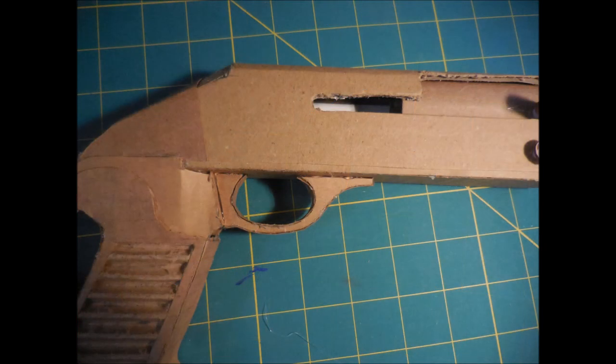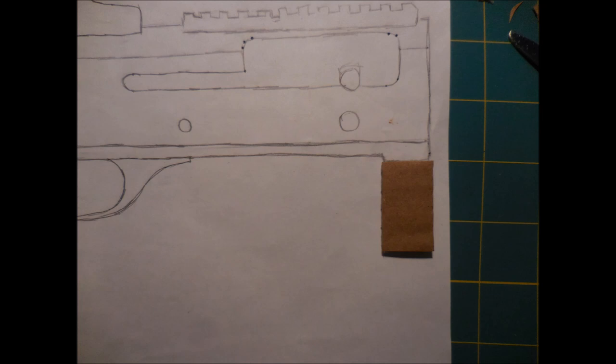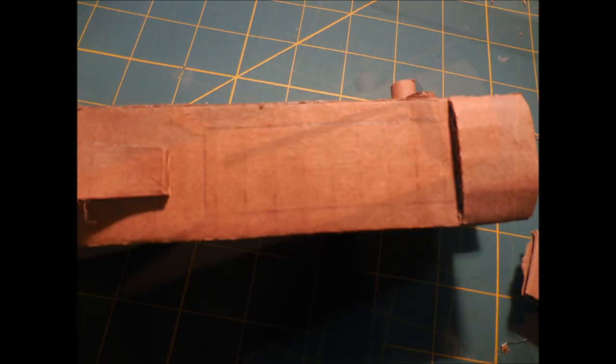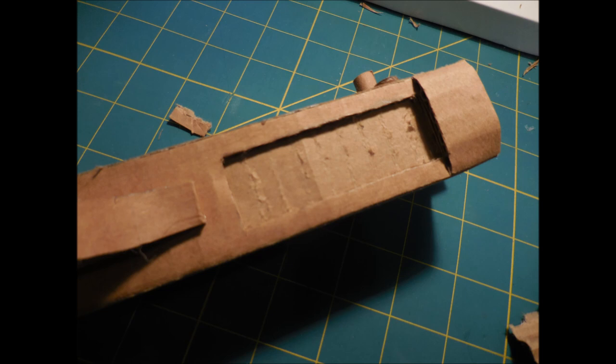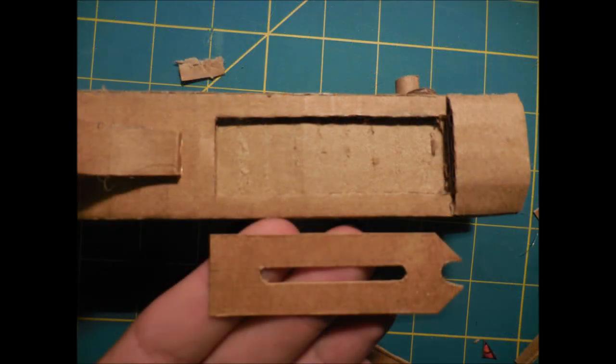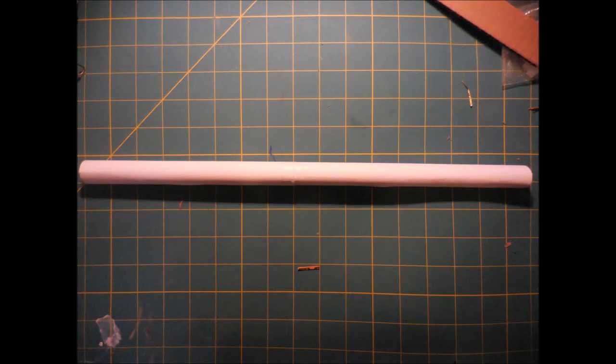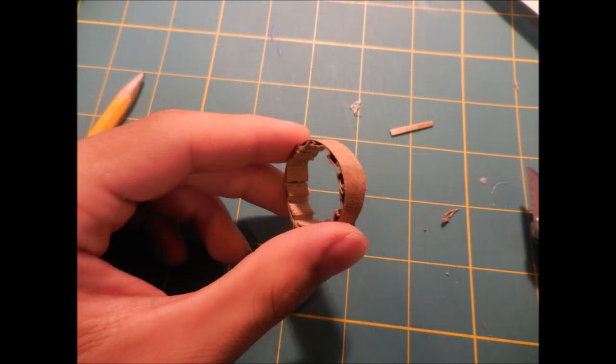I started the trigger guard by cutting out two of this shape and attaching them together with a cardboard strip, then covered the inside to get rid of the hole. Here's the gun when the trigger guard is glued in place. I'm going to take a strip of cardboard and add it to the underside of the front of the gun to give the bottom a little bit more shape. Then I'm going to cut a recess in the cardboard where the loading gate will be — I didn't cut all the way through, just removed the top layer and corrugation. Next I cut out a shape to cover the hole I just made, attaching it at a bit of an angle because that's how it is on the real one.